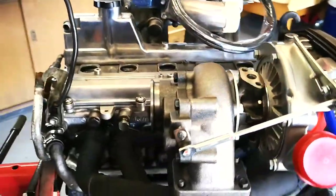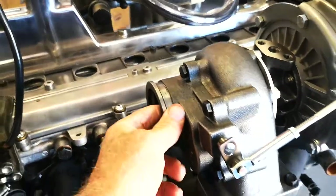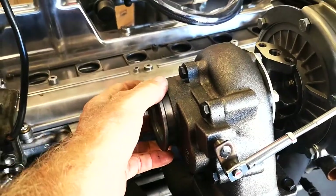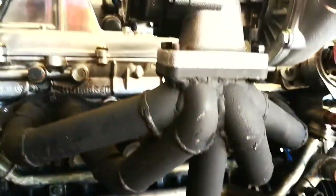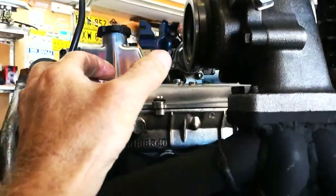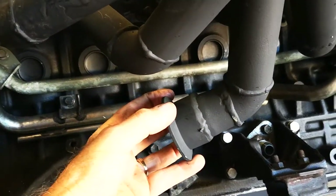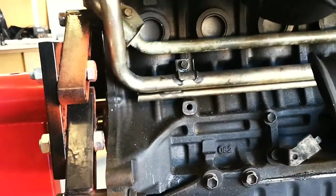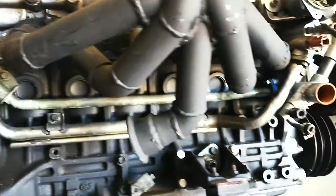I'm also looking at this V-band outlet here off the wastegate — this is my wastegate actuator out through a V-band fitting. With this manifold being set up for an external wastegate turbo, what I think I'm going to do is make up a V-band pipe to run down somewhere and adapt onto there, so it might have to go out and around and adapt onto there with an outlet. Either that or cut it off completely, but I don't want to do that at this stage.